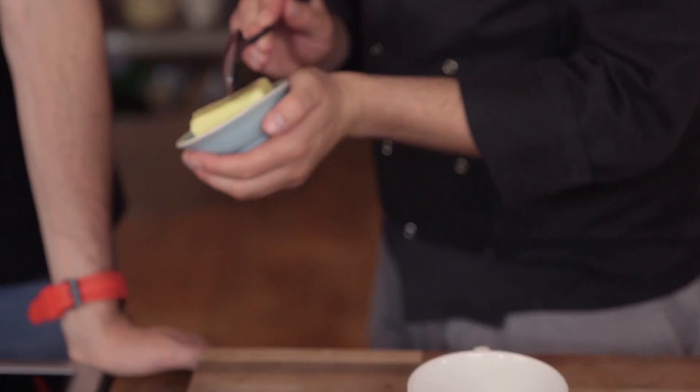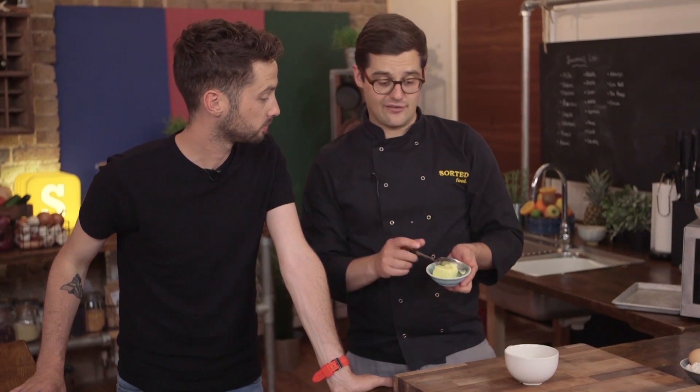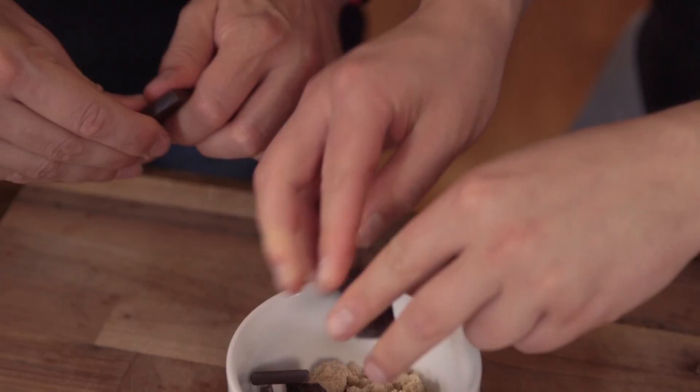What you need to do first is place about a tablespoon of butter into your mug. Softened is going to make life easier — if not, we have got the microwave. Then add two tablespoons of brown sugar, and 50 grams of dark chocolate. Most bars come in 100 gram bars, so all you need is half of it.